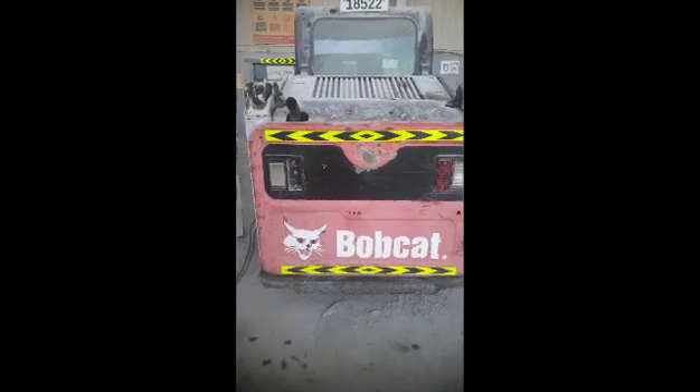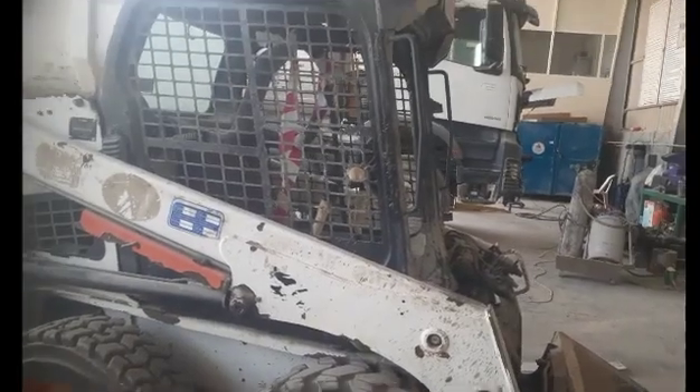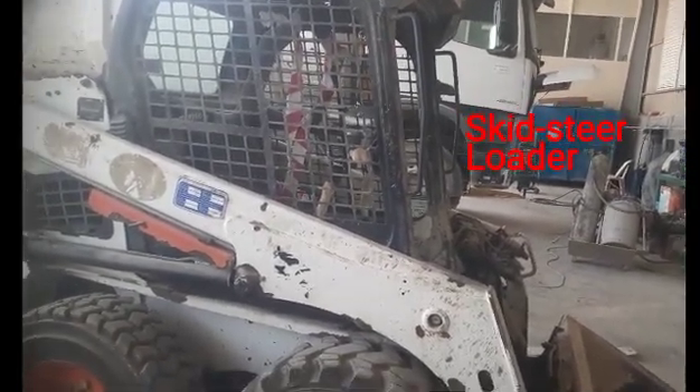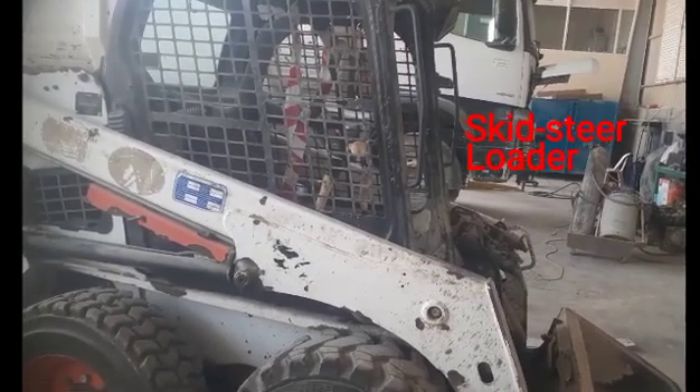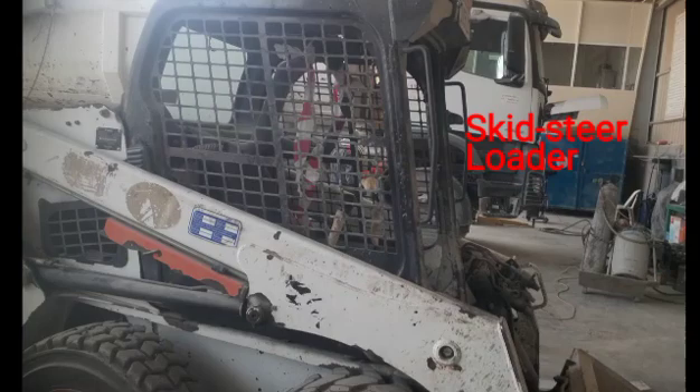Hi viewers, welcome back. Today I am going to troubleshoot the problem of this Bobcat skid steer loader. The problem with this machine is it is not releasing the park brake.